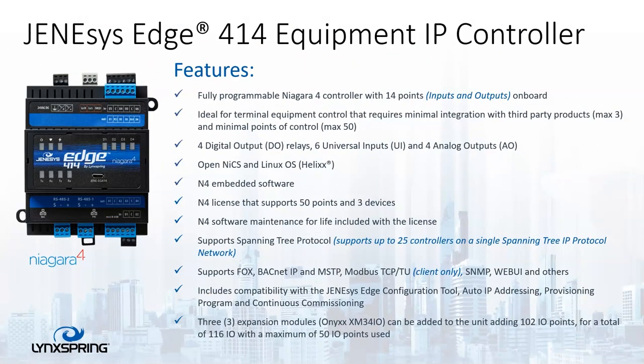Now we have the Genesis Edge 414, which contains 14 points of IO on board, and it's ideal for terminal equipment control that requires minimal integration. Because this has a fixed license of 50 points and three devices, the 414 has a lifetime SMA included with the license, which means that for as long as you have the controller, we can continue to upgrade it to the latest version of Niagara without any additional cost.